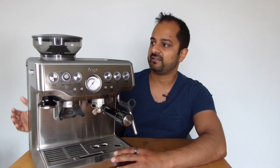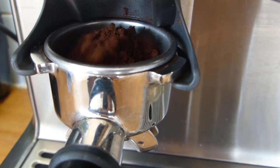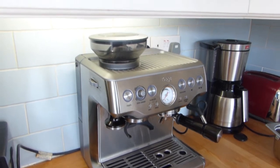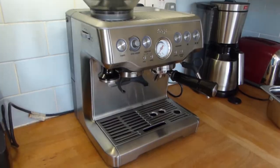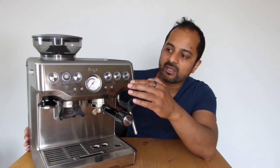Another thing that's really good is that it has a grinder built in, so you don't need a separate grinder. In terms of worktop space, it consolidates all the kit you need into one compact unit. It fits nicely under my worktop area, doesn't take up a huge amount of kitchen space, and I've actually managed to get rid of my manual grinder and various other bits and bobs that this machine has now replaced.